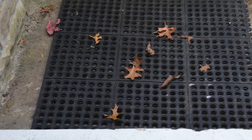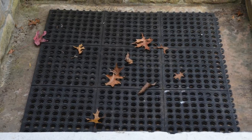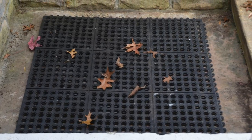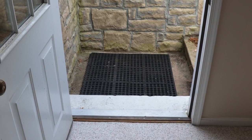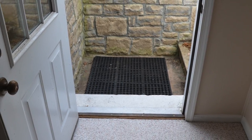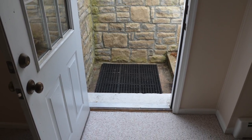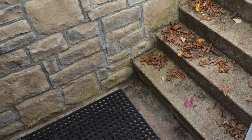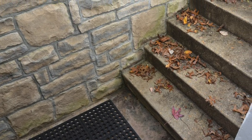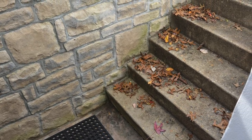With this configuration, it is going to take many, many leaves — you'll literally have to cover the whole entire mat with leaves before that drain is going to get stopped up. In fact, all the years that I've had this set up at my house, I've never once had a situation where it even came close to causing a blockage. Even if you get a few weeks where you don't have time to clean the leaves, this is going to give you some insurance against having your basement flooded.